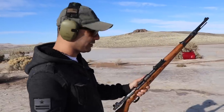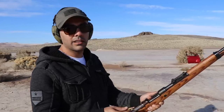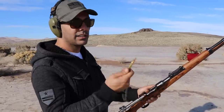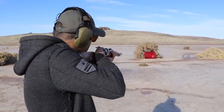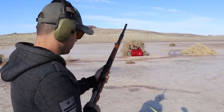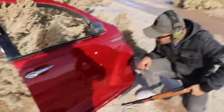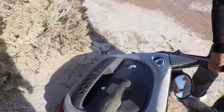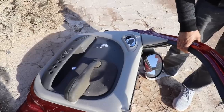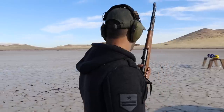Next we'll shoot a car door — a PT Cruiser. My grandpa told me I could borrow my grandma's PT Cruiser door, so that's what I did. There are a couple of 9mm shots on the door already, so we can compare side by side: 9mm entry versus 8mm Mauser. I'll put two rounds — one high, one low. These three over here are 9mm, and this is the 8mm Mauser. The exit wound was much larger than the 9mm holes — that's a perfect kill shot.